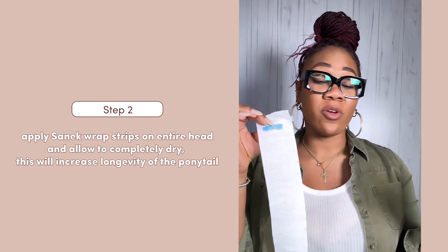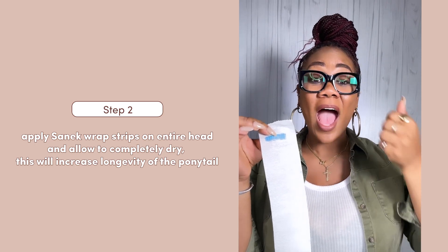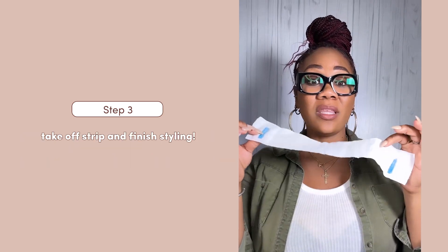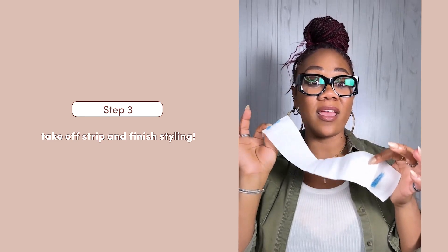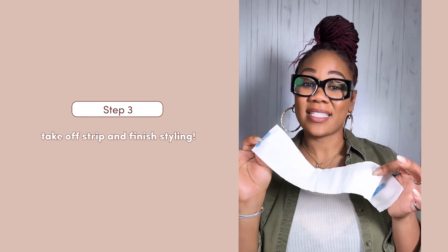I let it completely dry, whether it be under a hooded dryer or I use my hand dryer. Once it's completely dry, I take it off, and then I finish styling. This is going to give longevity to that sleek ponytail.